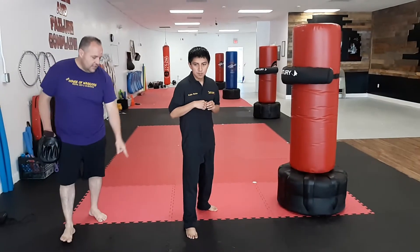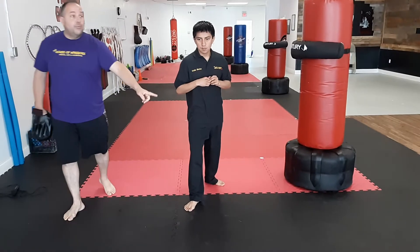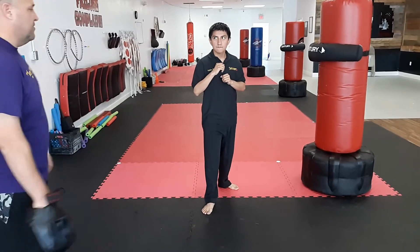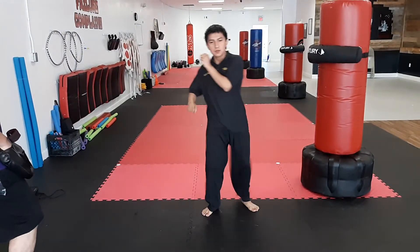He puts his foot in the back, and he's going to turn his front foot like he would before. He's going to bring his knee up and then snap at the end in that crescent motion. So it's a little bit different than your traditional inside to out kicks. He's going to do it one more time — bring his knee up and snap.